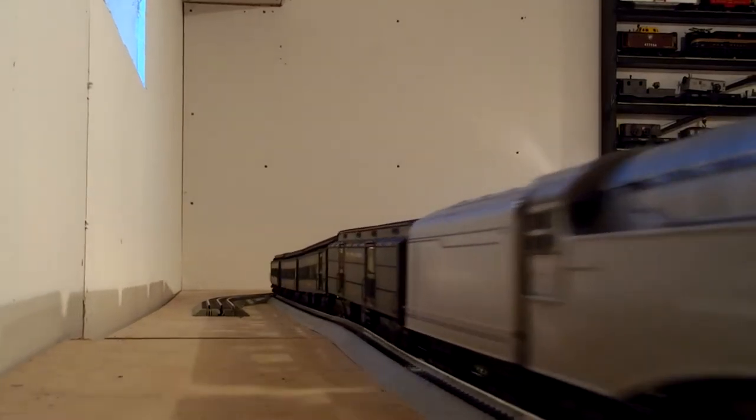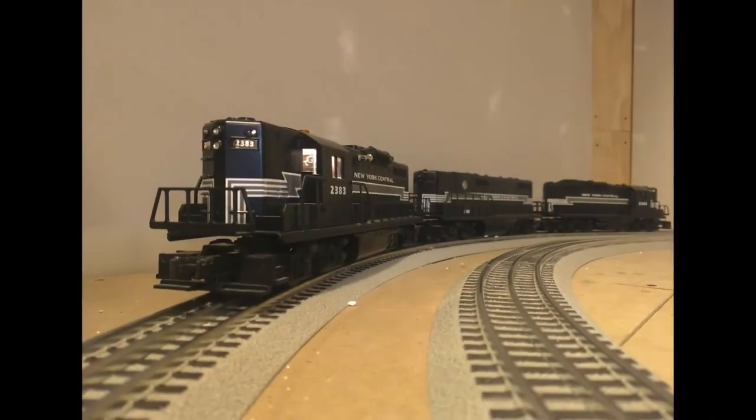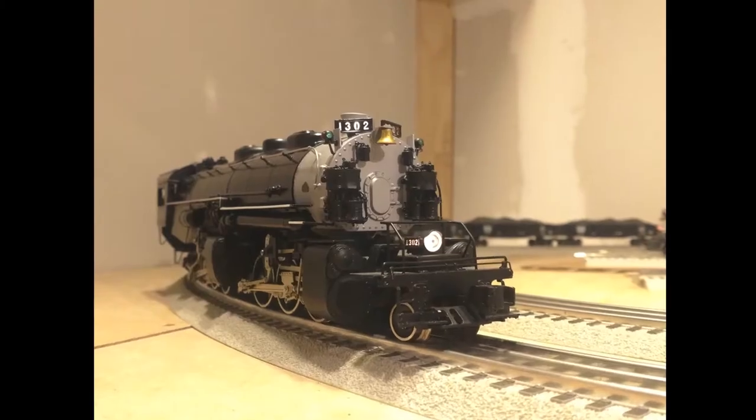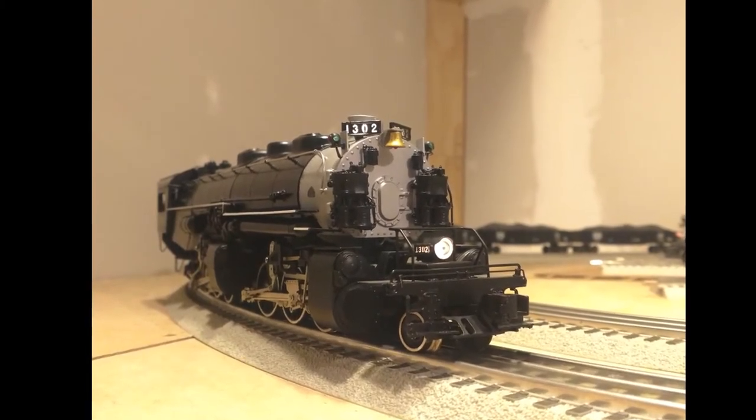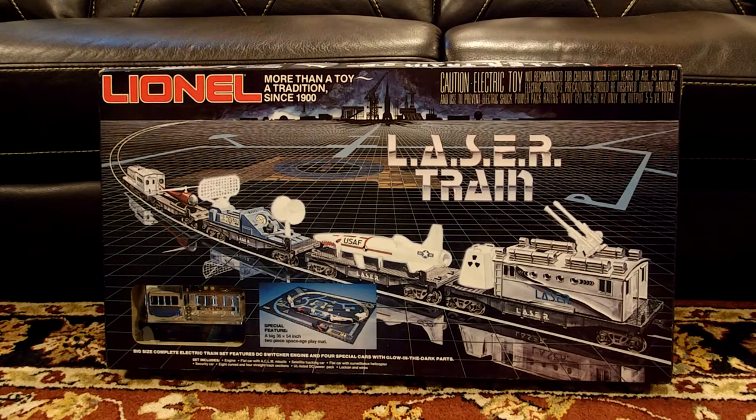This video is brought to you by S.T.A.L.A. Hey guys, and today we are going to be doing an unboxing video of the Lionel Laser Train Set. So let's get started.